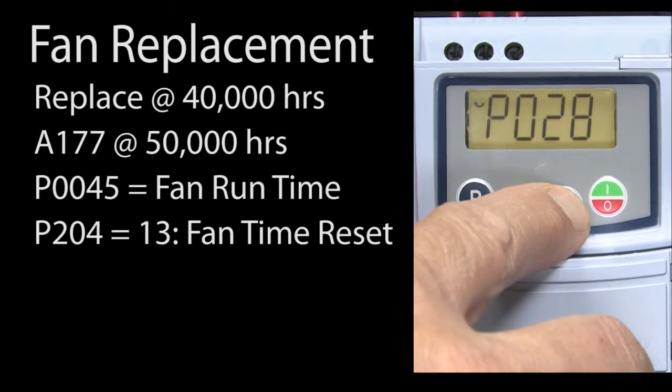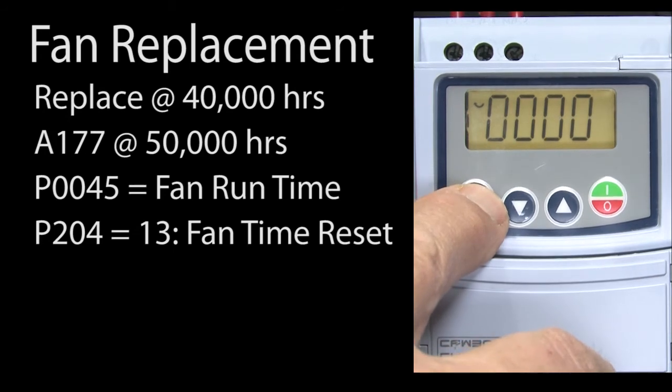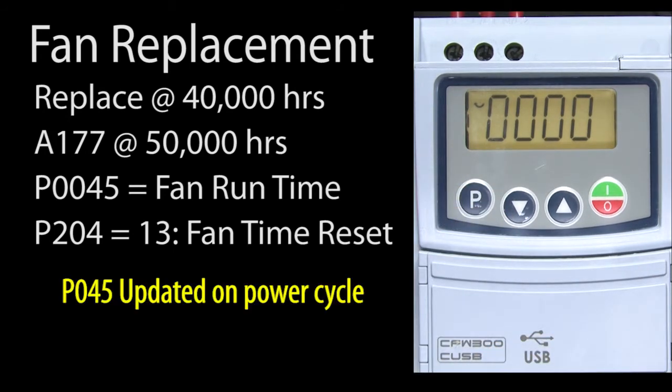Now if we go back to parameter 45, we see our fan time is now 0. Perfect. One thing to be aware of is the fan time shown in parameter 45 is only updated when a drive is power cycled. That's because normally you would only want to check it during your regular maintenance schedule. So don't expect to see parameter 45 update each hour on the LCD while the drive runs.